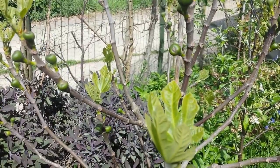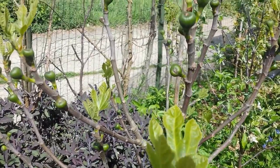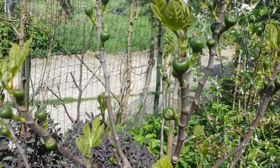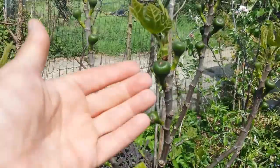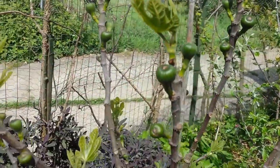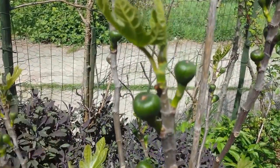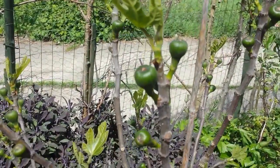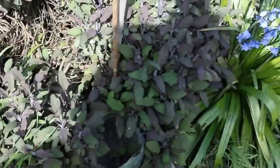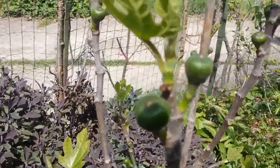High potassium makes them feel that they are dying. And during death — even people do that — during death they release the sperm. That is what happens naturally. Now this tree also has released its DNA in the form of fruit. So we don't let it die; we just keep it like that and then there will be fruit next year. So the roots are contained. It's cruel what we do with the plants, unfortunately.